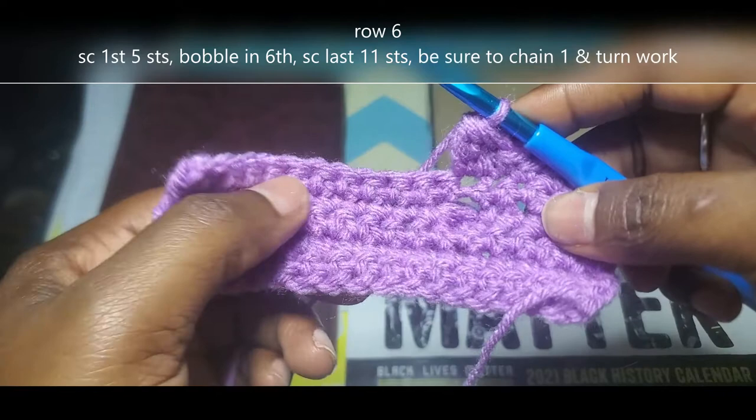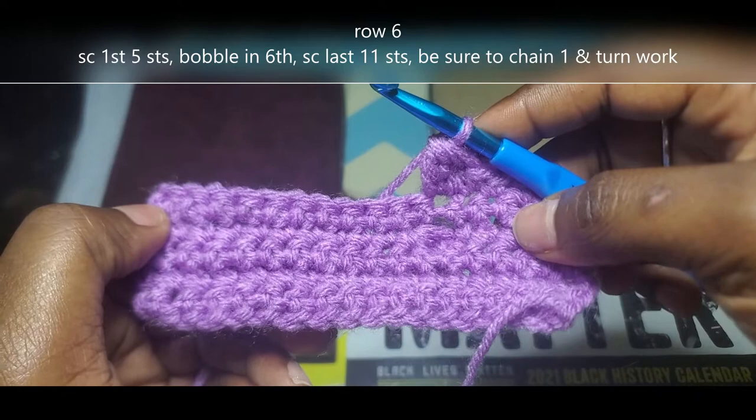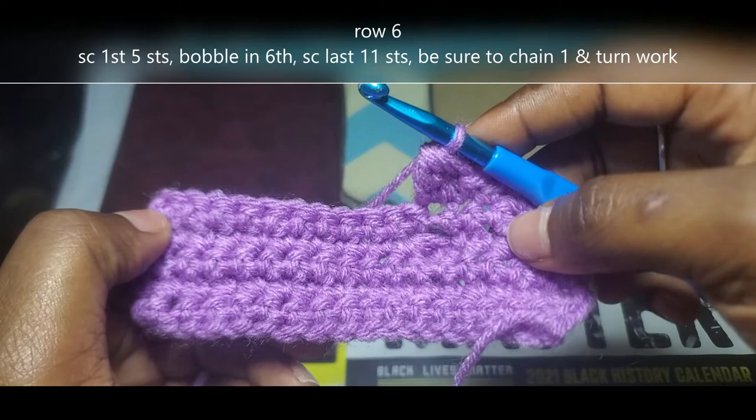That's the only bobble stitch of this row. We're going to single crochet into those last 11 stitches. Chain 1, turn your work. Single crochet all the way across row 7, being sure that you end up with 17 stitches. Chain 1, turn your work, and I'll meet you back at row 8.